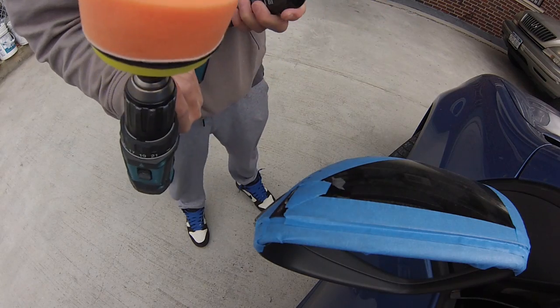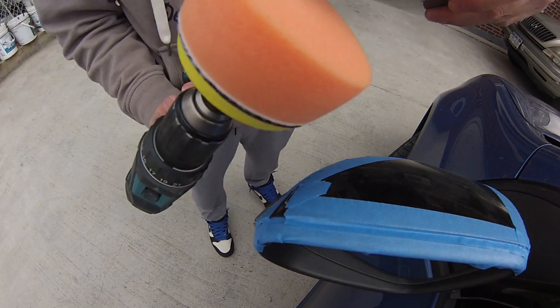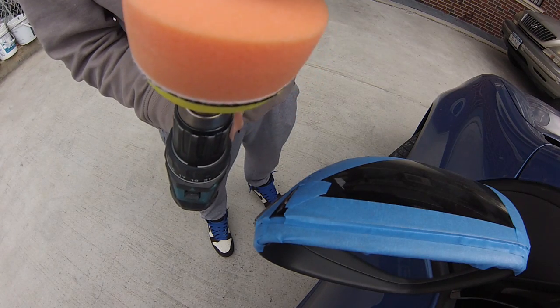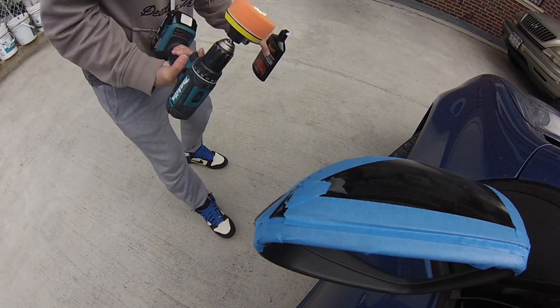What I like to do is start small. I'm working with Meguiar's compound. You could also use their product called ScratchX — most likely I believe it's the same product, same type of grit, fine grit.